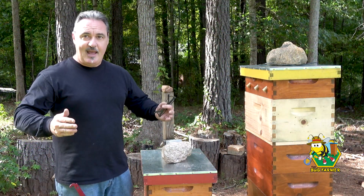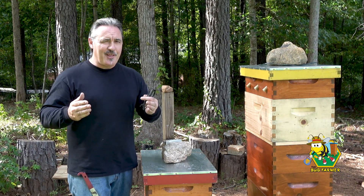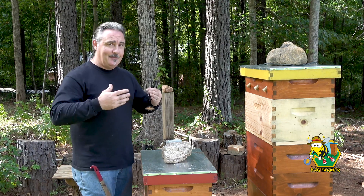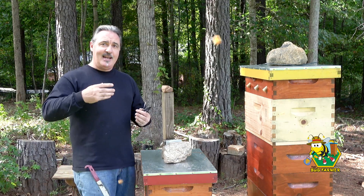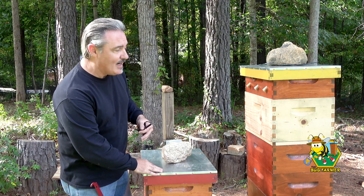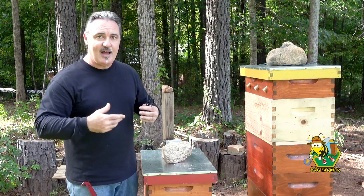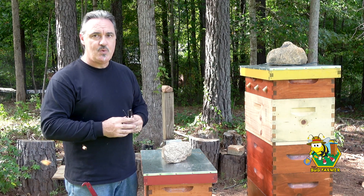Well, there you have it. I have a varroa problem. I wasn't sure that I did — I kind of thought I might. Last year I didn't even treat. But this year I treated, and I found out that I've got some hives with a serious infestation and some hives that aren't really affected at all. The red hive, the white hive — which is a new hive, so we'll give it some leeway — and the purple hive are all in pretty good shape. The rest of the hives, not so good.